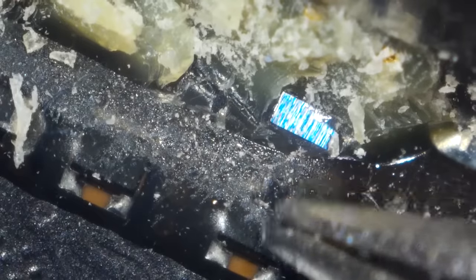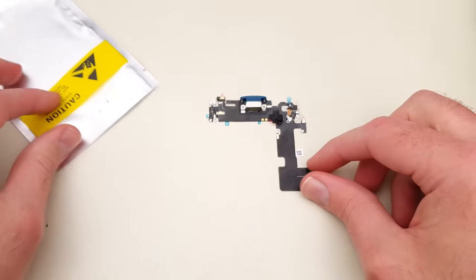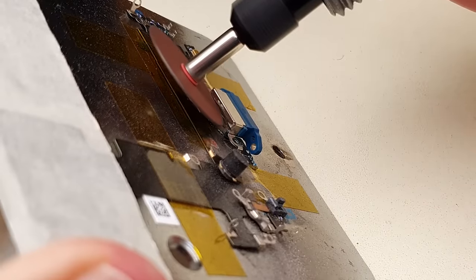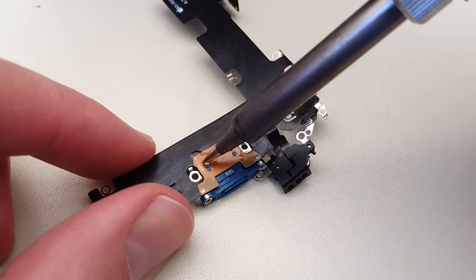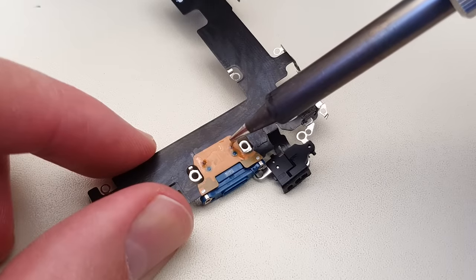Alright, let's try again, and this time I'm not taking any chances. Power tools. By cutting through the pins and using low melt solder on the mounting points, I can safely pull the port off without damaging any components. Now I can easily desolder the decapitated pins.